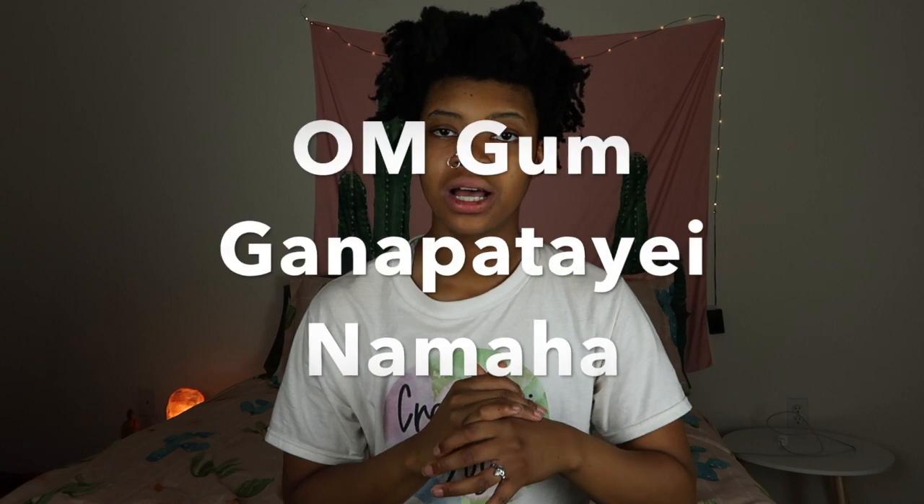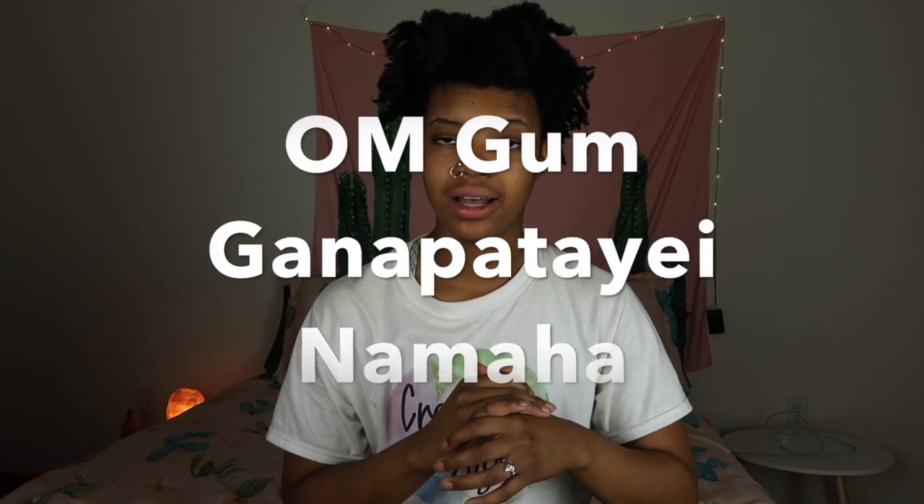We're going to get into some mantras. I'll put the words on the screen so you know how to spell them, and I'll tell you the meaning too. The first mantra is 'Om Gam Ganapataye Namaha,' and that just means the remover of obstacles and obstructions in your life — basically creating a better path for you if you're going through hard times.